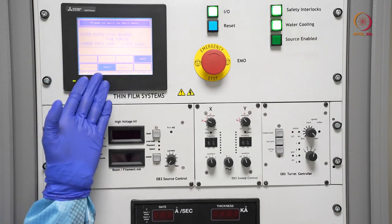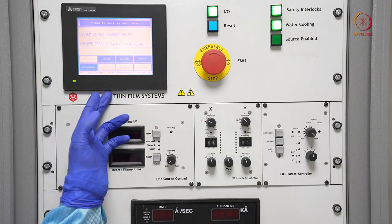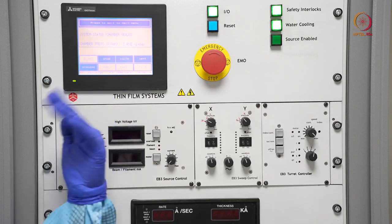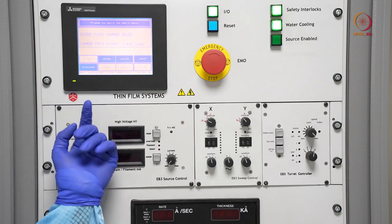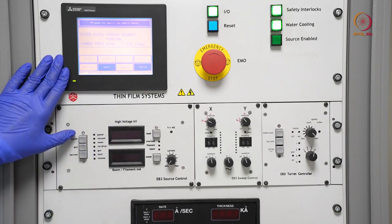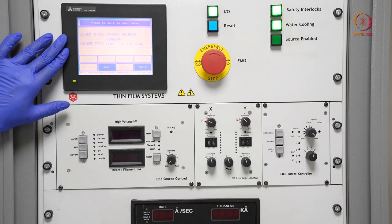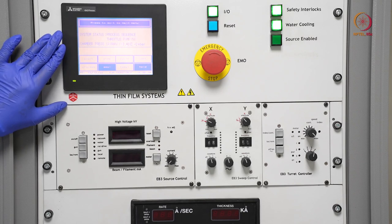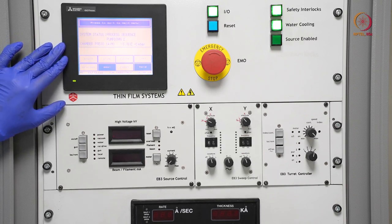After reaching the base pressure, we can seal the chamber and start our process. When we seal it, it stops the vacuum evacuation process and these options become available. Our goal is to deposit the material, so we press 'Process'. When process is pressed, it will go to the next pump-down cycle. Before that, it will go for throttle pumping. If we have any argon connection, this time could be useful for plasma creation to clean the chamber.